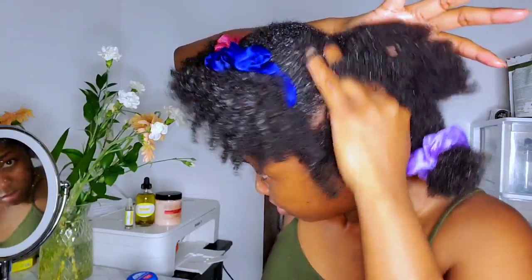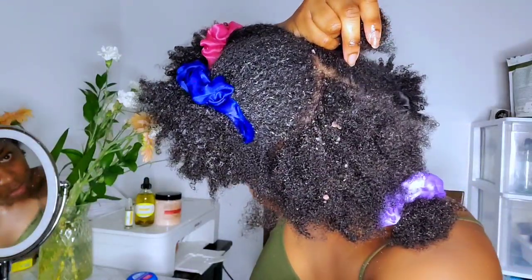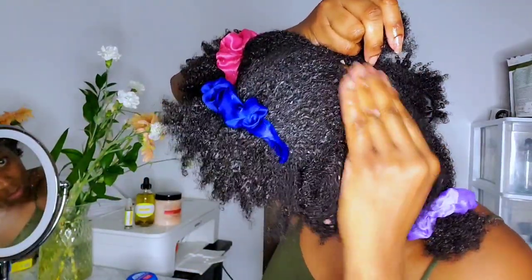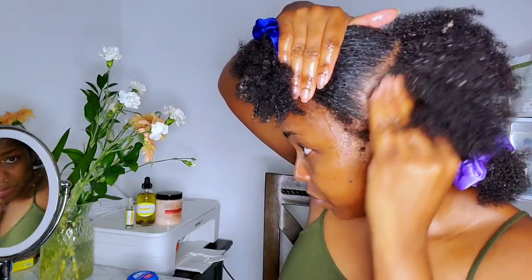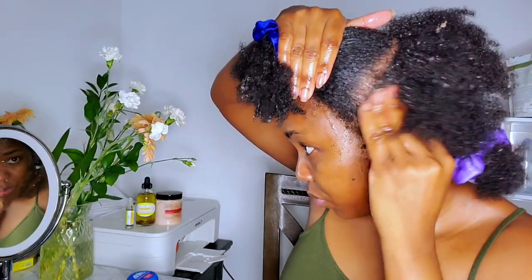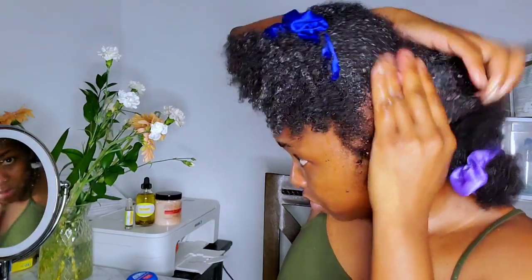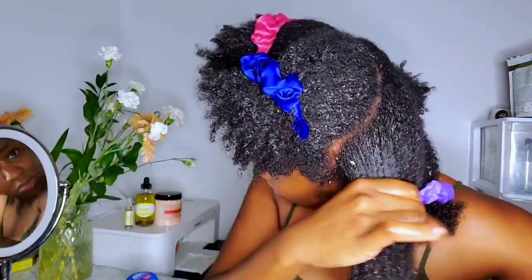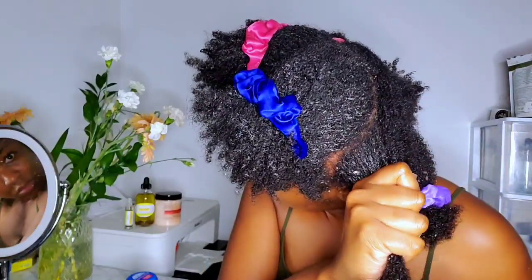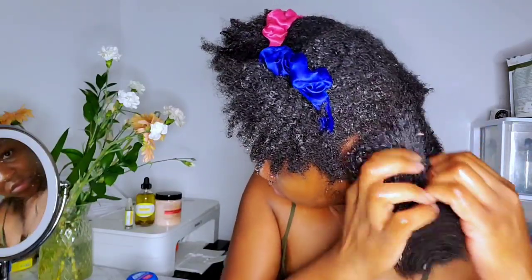When applying this to your scalp, make sure you're not being too aggressive. The reason I chose sugar is because sugar is softer, so it gives your scalp a gentle scrub. You don't have to worry about it irritating you too much — even if you don't have scalp problems, you won't experience any burning after washing it out. Sugar will dissolve while you're scrubbing and also when you're rinsing it out. Not only did this help my scalp, but it also had my hair feeling super soft.